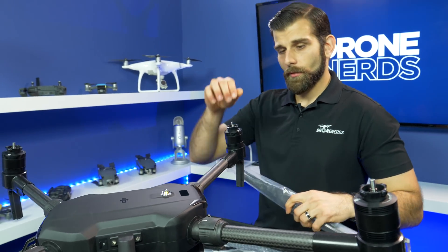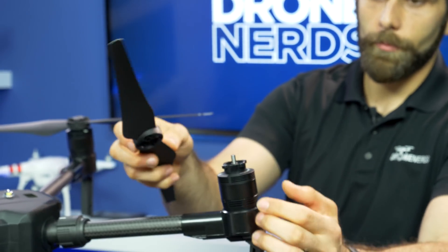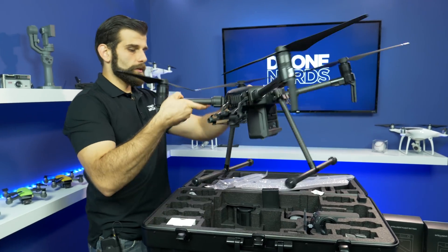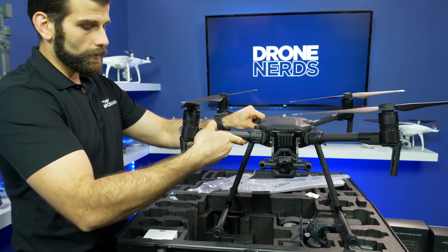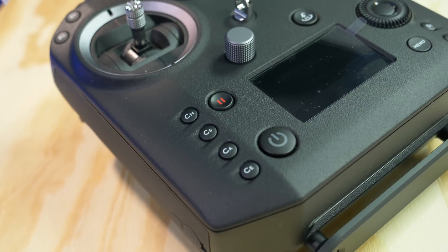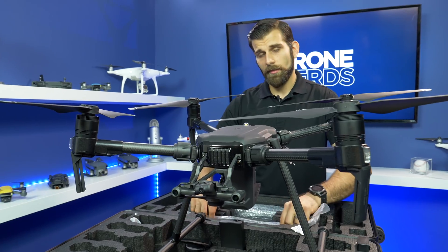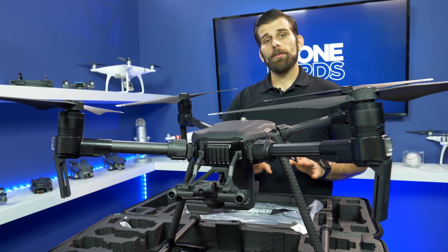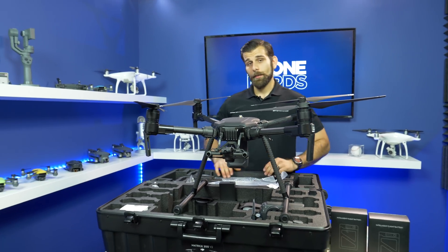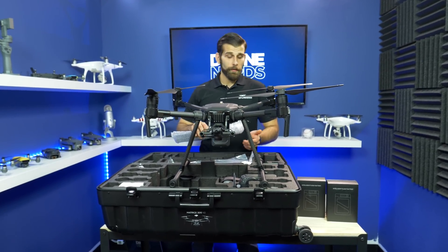They haven't changed anything on the props — you're still going to push them in and click them over, silver top with silver top. Now on the Matrice 200 series you aren't going to get the Crystal Sky monitor, but on the 210 V2 and the 210 RTK V2 you will get the ultra bright display. A big change they've made is that the entire 200 V2 series is now compatible with the X7 camera, which gives you a 24 megapixel camera to work with for doing inspections and surveys.